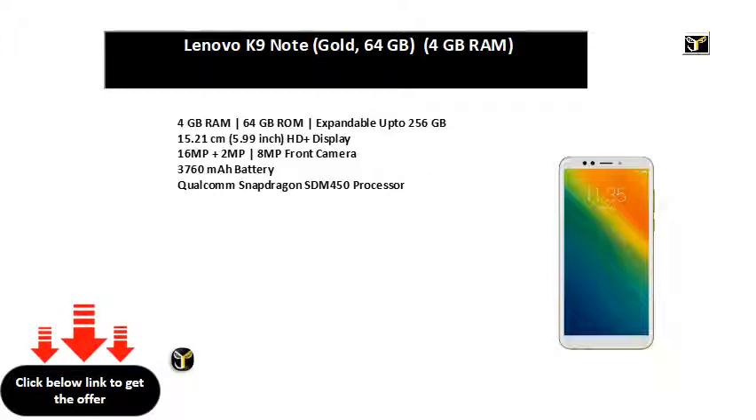3300 mAh Li-polymer Battery. MTK Helio P22 Processor. 4 GB RAM | 64 GB ROM | expandable up to 256 GB. 15.21 cm HD+ display. 16 MP + 2 MP rear camera | 8 MP front camera. 3760 mAh Battery. Qualcomm Snapdragon SDM450 Processor.